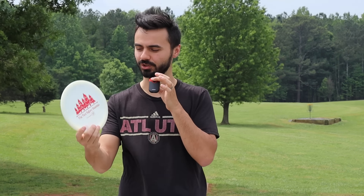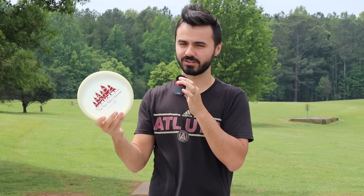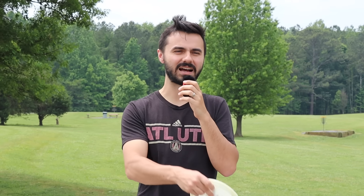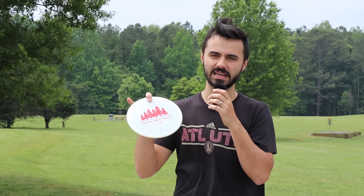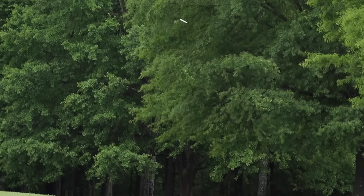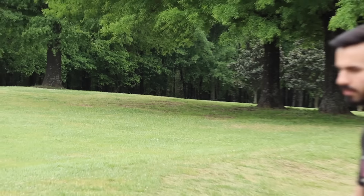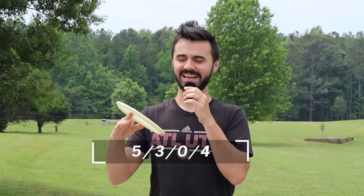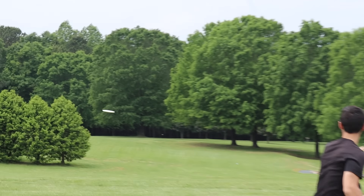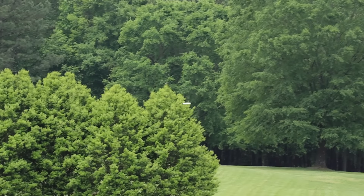Number five, starting us off overstable: the Legacy Disc Recluse. This is one from one of our tournaments — super underrated mold, honestly underrated company. They have some popular molds like the Rival and the Patriot, but the Recluse is not widely thrown at all and has been in my bag since we got these in for the tournament. Very overstable disc — I believe the numbers are 5, 4, 0, 3 — board flat with a bead, very comfortable in the hand. It's that approach-esque disc you can throw forehand and backhand, but it goes further, and for me it's even more overstable than something like a Zone.